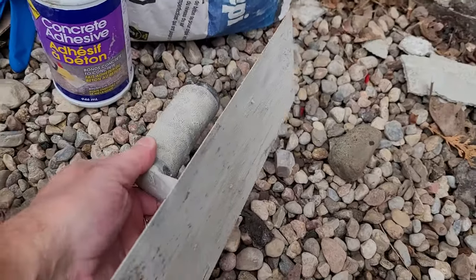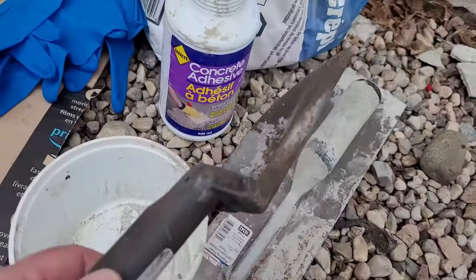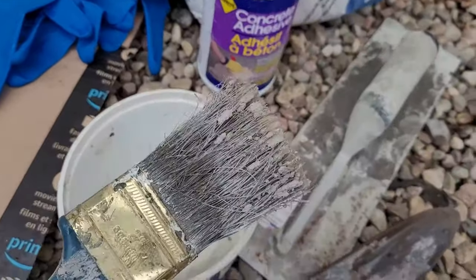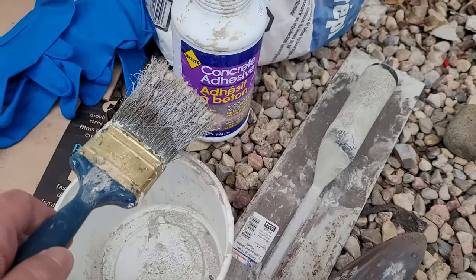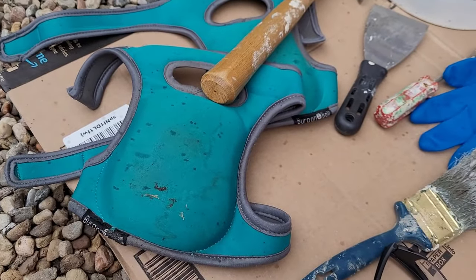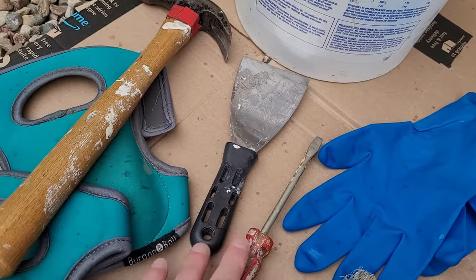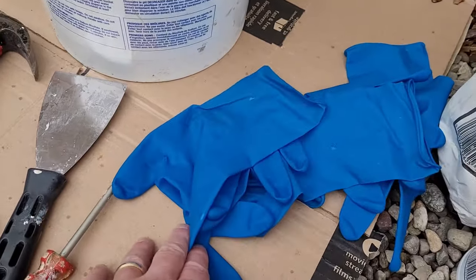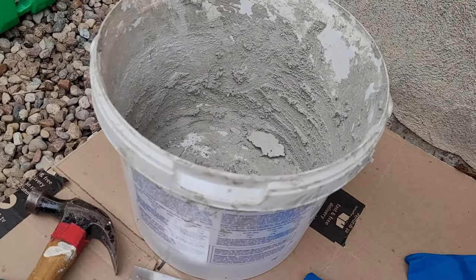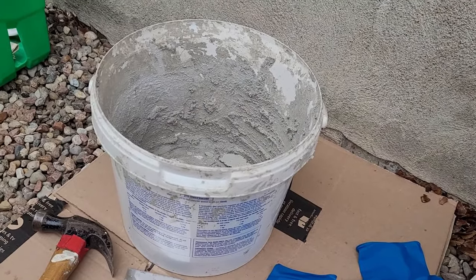A trowel — I'll put the name on screen. A small one is handy for mixing things in. You'll also want a trowel to scoop the material up and load your finishing trowel. An old paintbrush is handy to keep things wet and to apply the concrete adhesive. Safety goggles, work gloves, knee pads are handy because you're probably working close to the ground. A hammer, another trowel, and a screwdriver — we're going to use the hammer and screwdriver to remove loose material. While working, I'll be wearing heavy-duty nitrile gloves, and you'll need an old mixing pail.